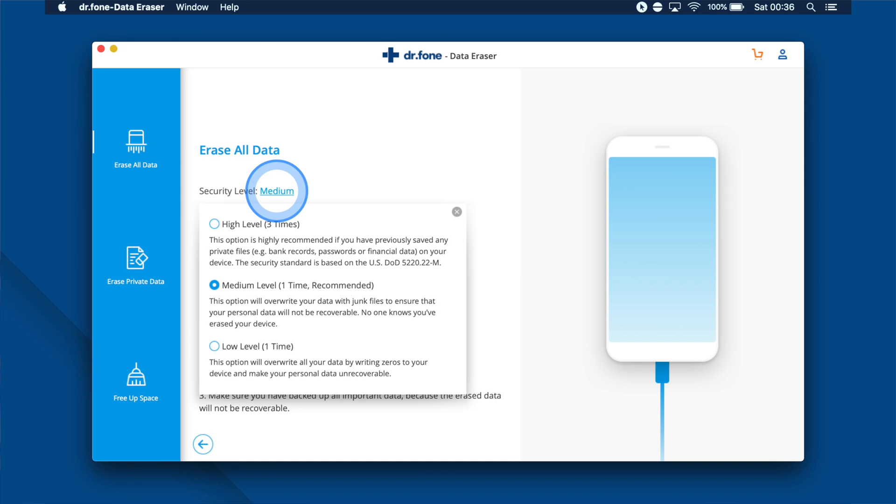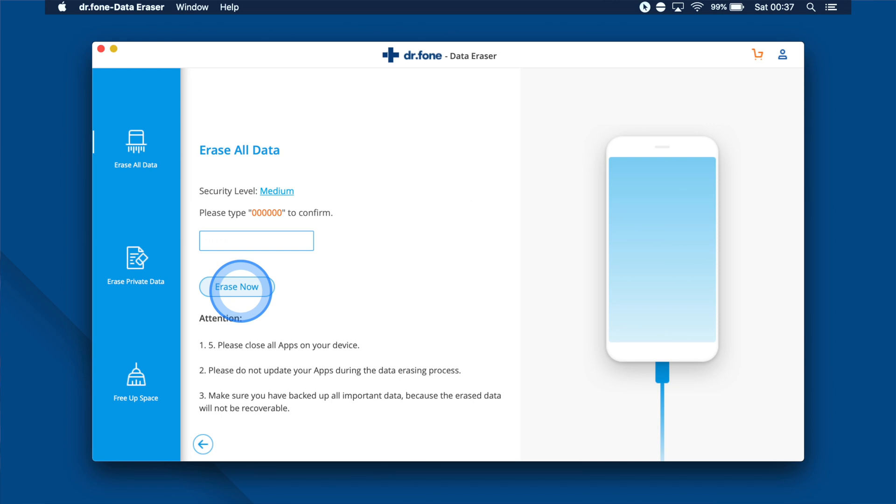If you click on the security level, you will see three different options. Although the high security level takes more time to complete the deletion process, it actually ensures a lower probability of data retrieval. To make sure that the data is unrecoverable, just enter the six zeros when you're ready and click Erase Now.